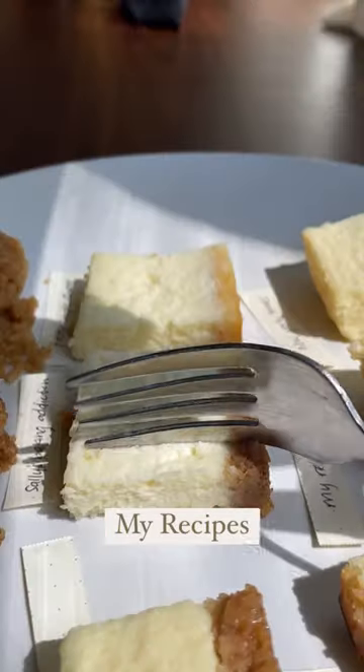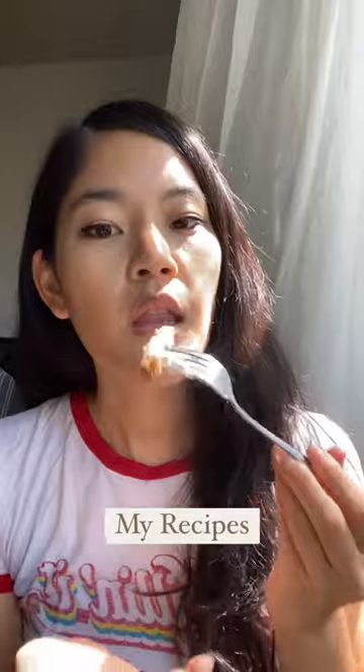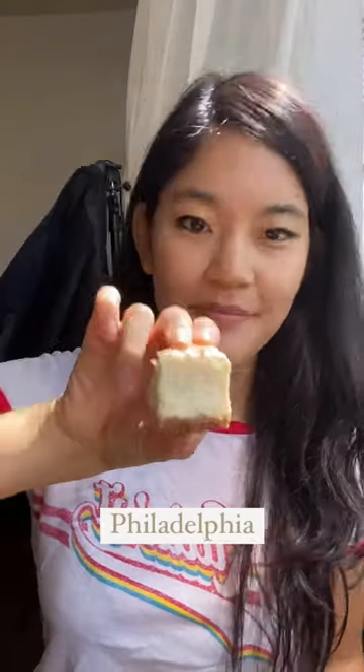My Recipe is a Cheesecake Factory copycat recipe that's similar to Sally's recipe but with less sour cream and eggs. This had less tang with a slightly more grainy and sticky texture. Some liked the cinnamon in the crust, I did not. Overall, a great pick for balanced tang, salt, and creaminess.